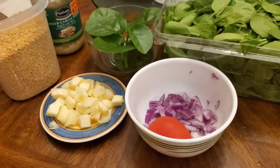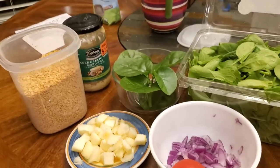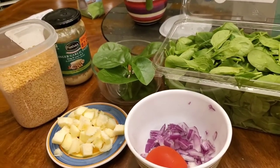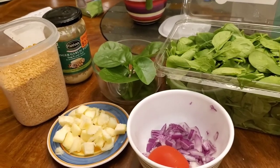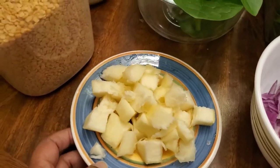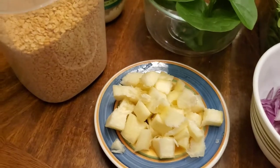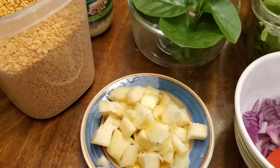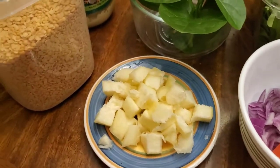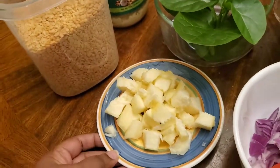Today I wanted to make a slight variation of dal curry. If you go online you'll find thousands of varieties, so I wanted to make it a little different and a little more healthy by adding butternut squash. We all know butternut squash is packed with nutrients — it promotes bone health, reduces inflammation, and it's really good for our skin.